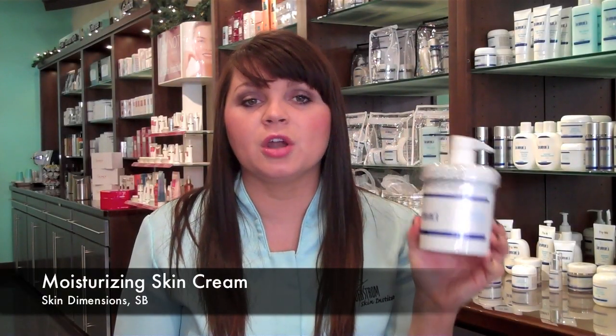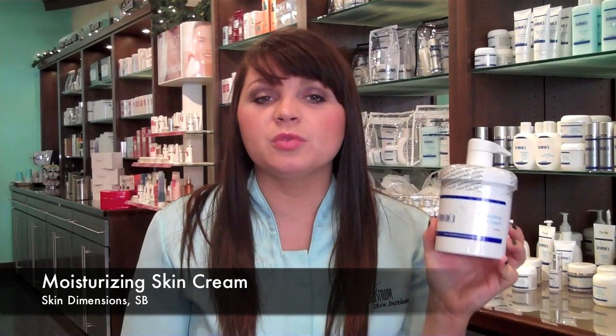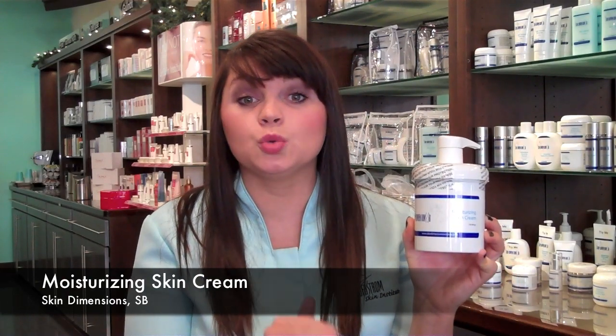Hi guys, I'm Jessica and today I'll be talking to you about our Moisturizing Skin Cream and our Skin Dimensions line. This Moisturizing Skin Cream is great because it is in a really large size and there's a pump so it's super easy to use.